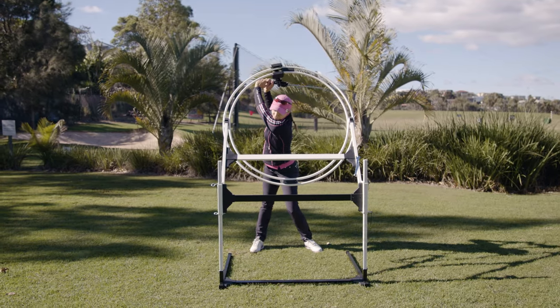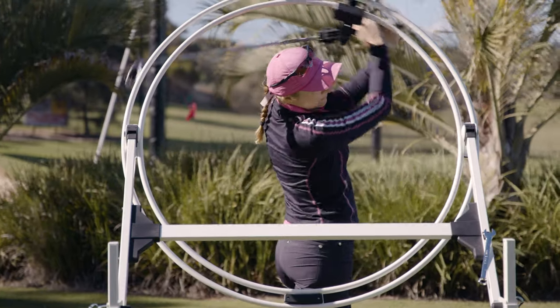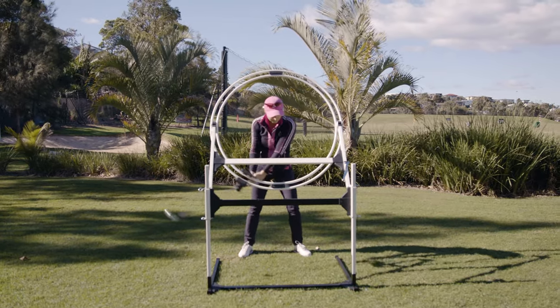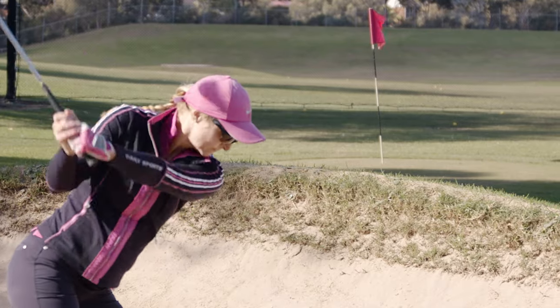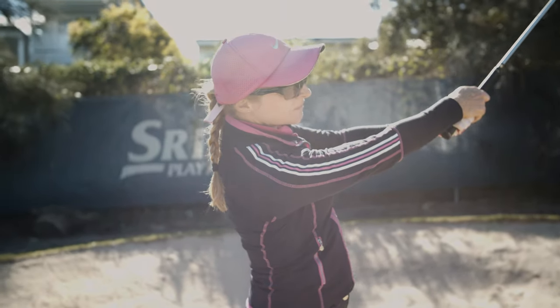With regular daily use — even as little as 30 to 60 seconds — you'll find huge improvements in your swing and you'll be playing at a new higher level. You'll almost certainly start enjoying your golf more than ever before.